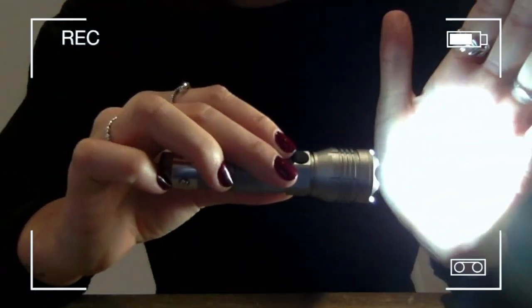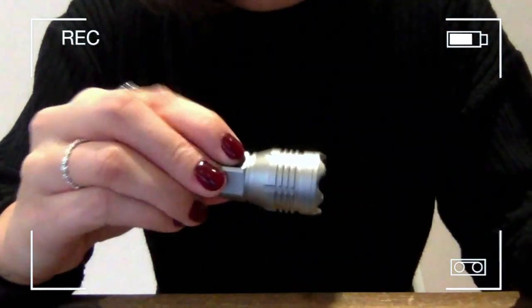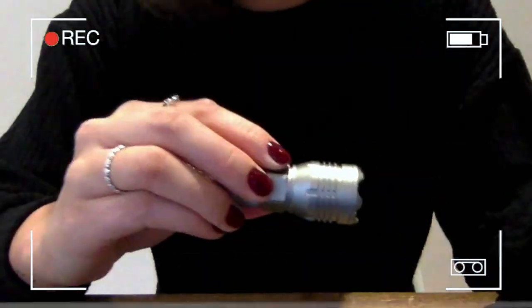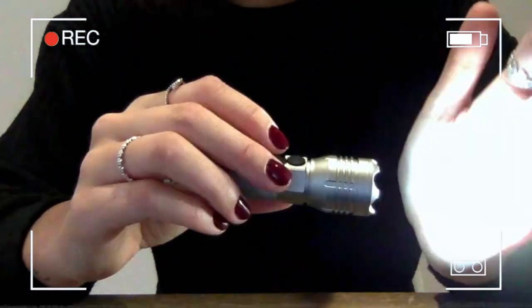So first we have our first level of brightness. Turn it off, turn it back on. Second level of brightness, back. And it is your flash mode.